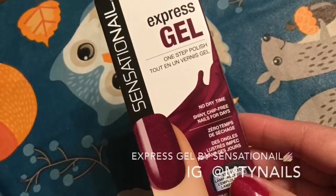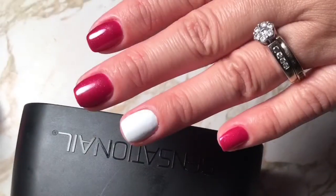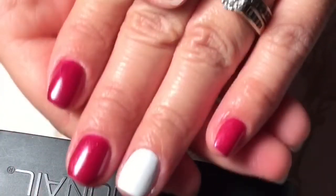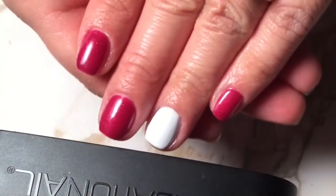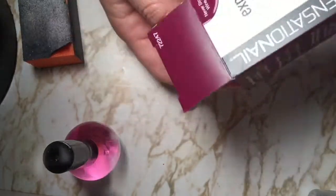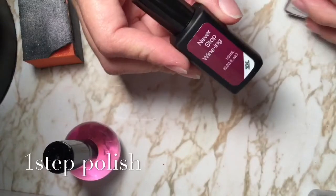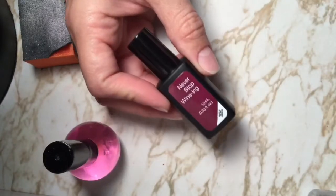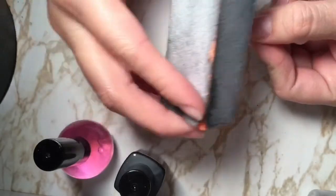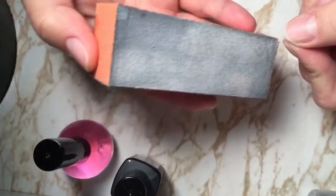This video is about Express Gel from Sensational. This is a very pretty color called Never Stop Whining — it's so beautiful, I'm just in love with it. It's a one-step gel polish, so you don't need any base coat, any primer, or any top coat. It'll be done as soon as it comes out of the LED lamp.